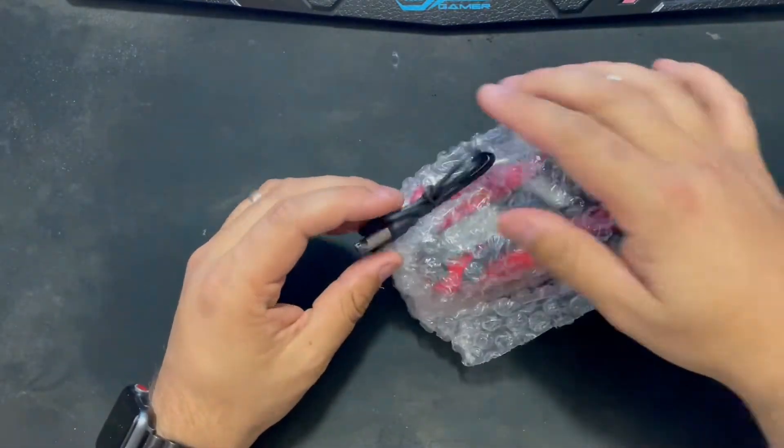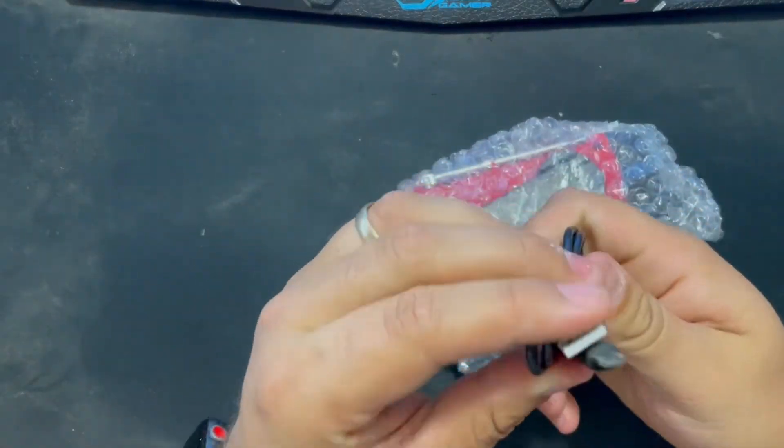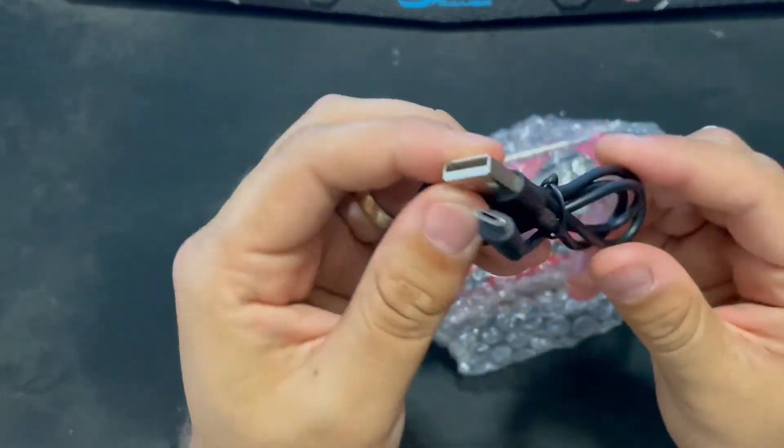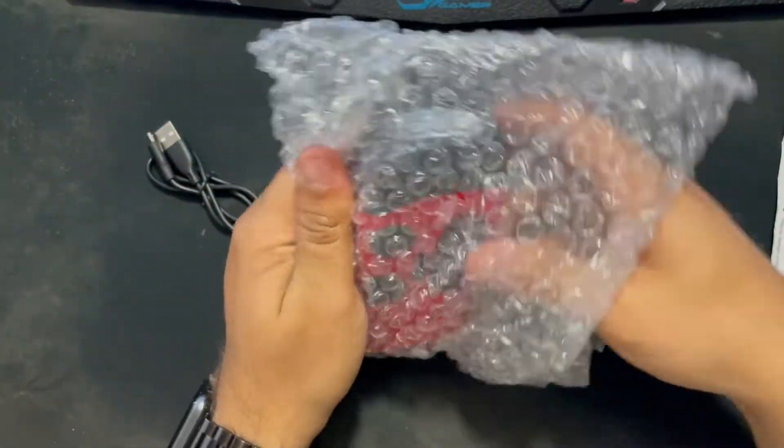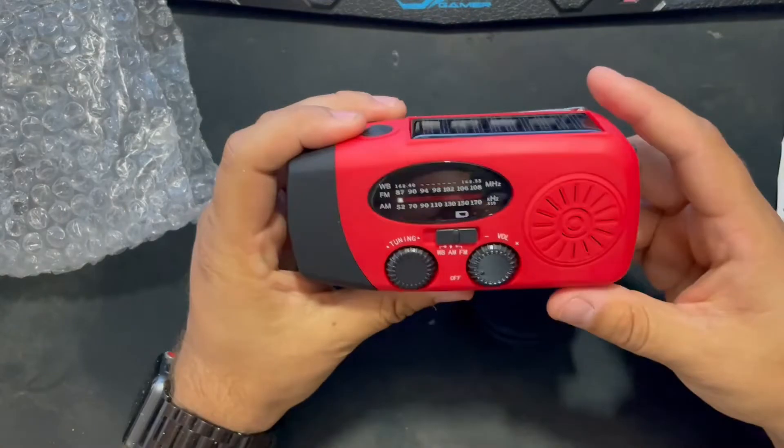It's also got a micro USB cable which comes with it, which is quite cool, and a little bit of instructions as well — you guys can look at that if you end up getting it. But yeah, here's the device here.